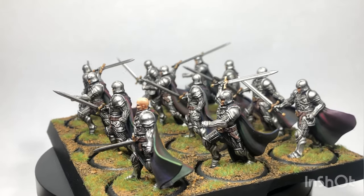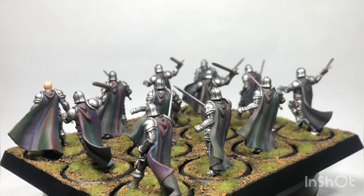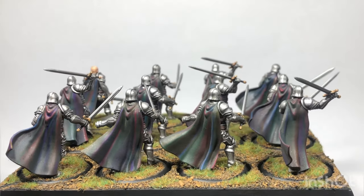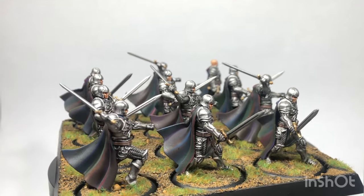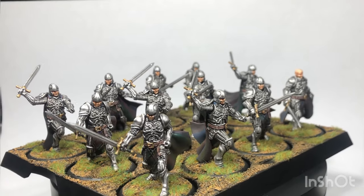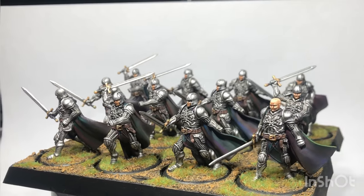Hello everyone, welcome to the first video on my YouTube channel. Today I'm going to be showing you how to paint some Warrior Sons for A Song of Ice and Fire. The Warrior Sons can be used for the Lannister forces and are described as wearing cloaks of the seven, which is essentially a rainbow. I want to show how to do it quite simply — I didn't want it to be too bold, so I wanted it to be more subtle. It can be quite complicated but I think I found an easy way, so let's get straight into the video.